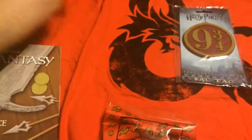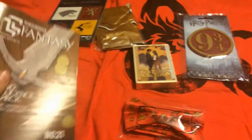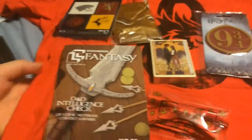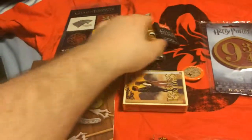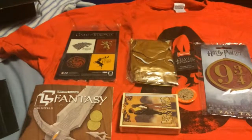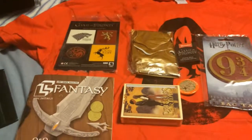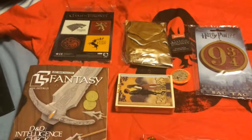If you want to get your own loot crate, go down to the description and click the link — I'll try to get a promo code to save you a few bucks. Hope you enjoyed this loot crate unboxing video, I hope to do more in the future. Like, comment, subscribe, and I'll see you guys later — goodbye!